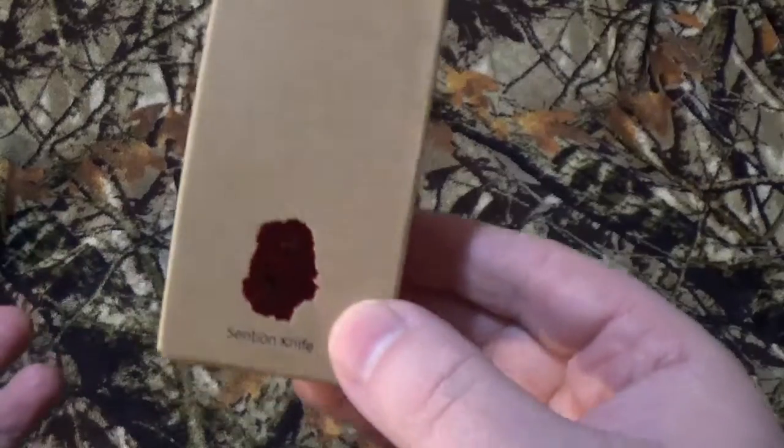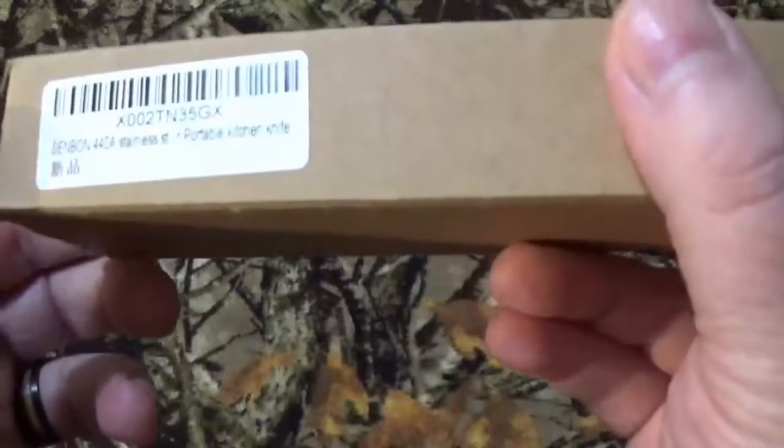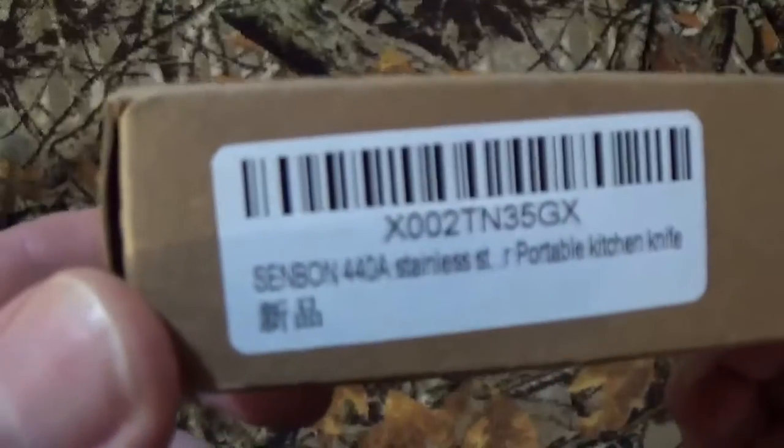Now I'll be honest, I looked at the packaging and I went, okay, something Japanese, right? And yeah, here's the other fun stuff.